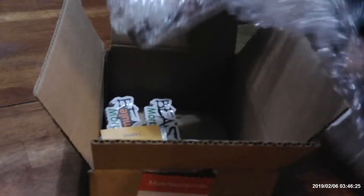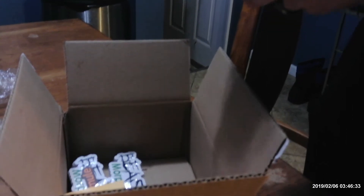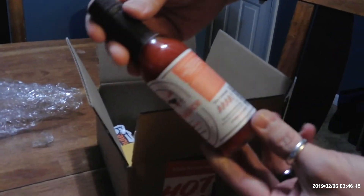I ordered two different stickers, and it came with a free bottle of hot sauce. They call it Mule Sauce. I'm not sure why a sticker company has hot sauce, but cool. We'll try it out.